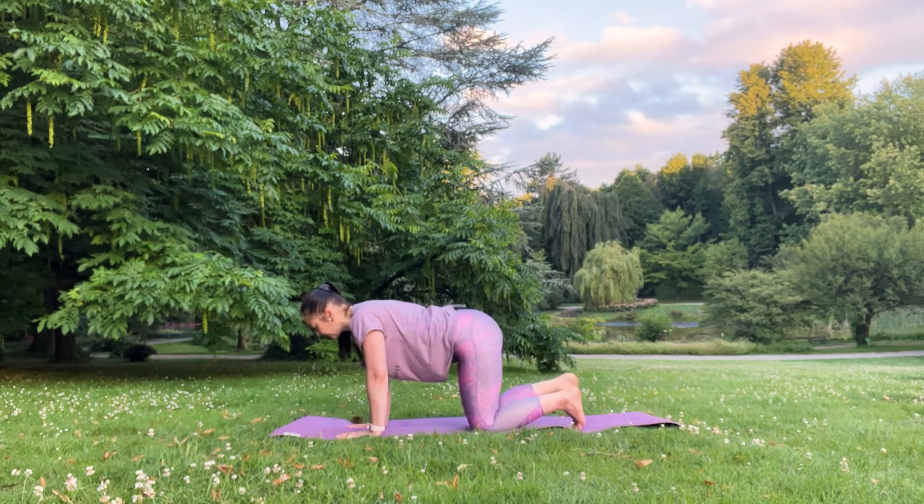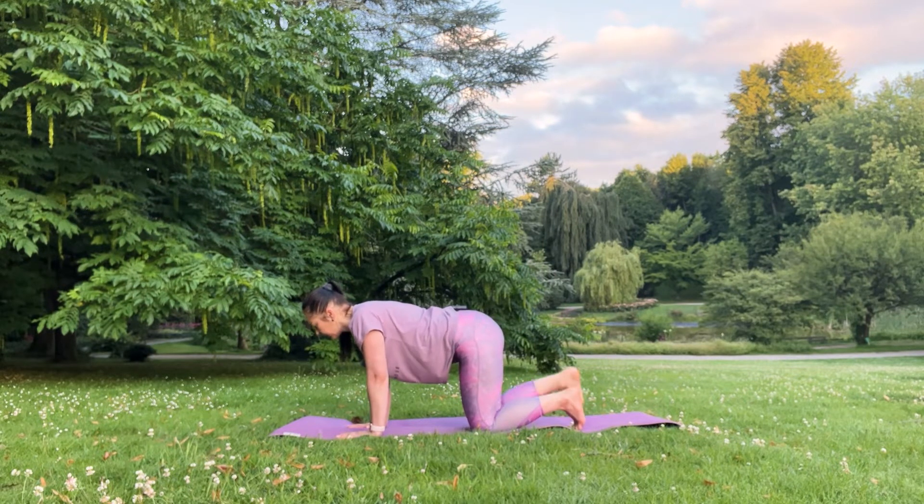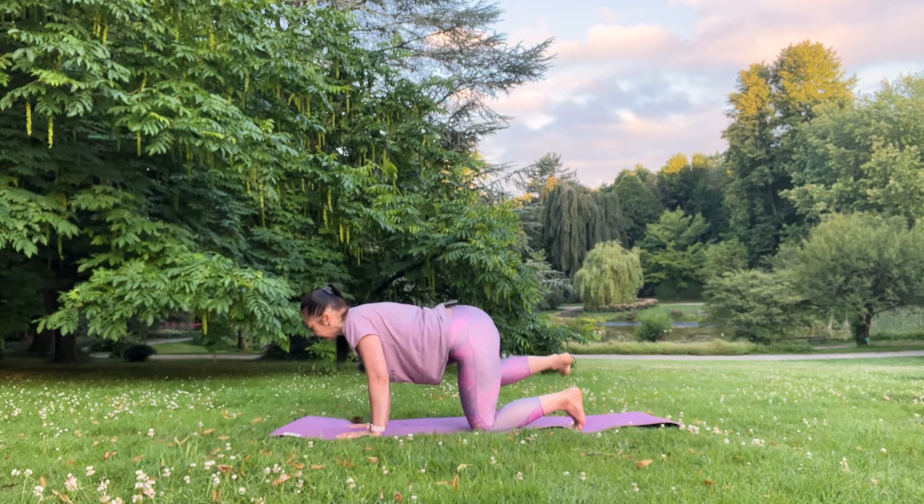Six, five, four, three, two, and one. Great. Now inhale, lift your right leg to your side, then release — up and down.